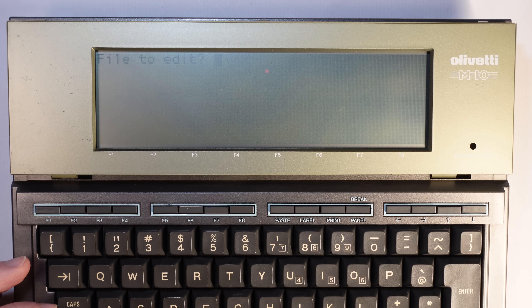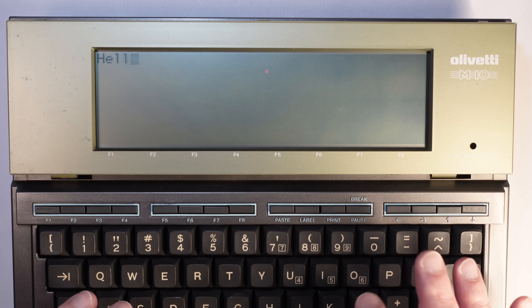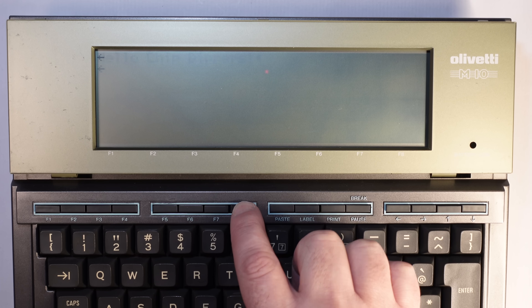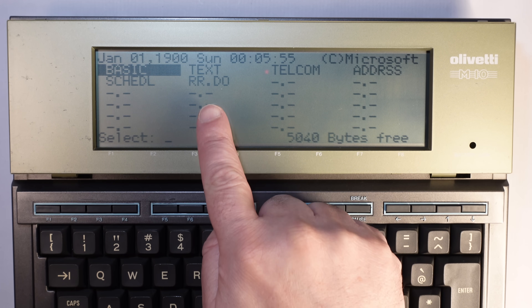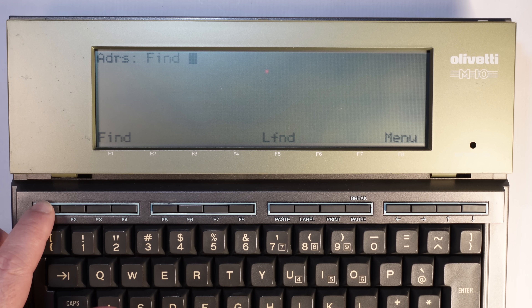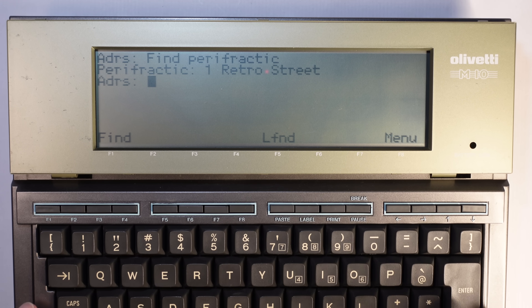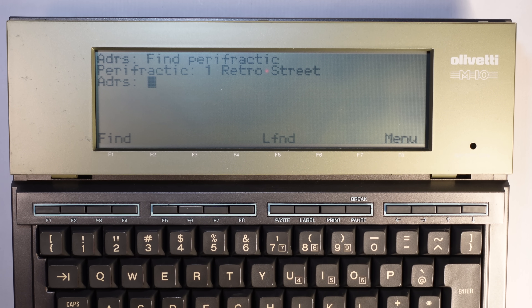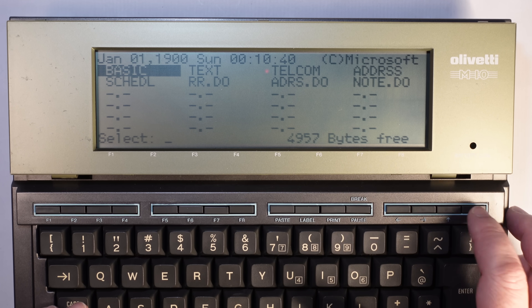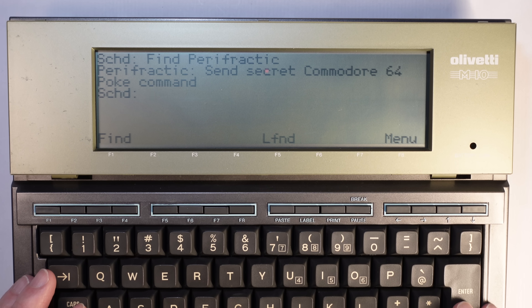It also had a text editor program. Name the file 'RR' from Retro Recipes — 'Hello Chip Dippers' — and when you come back to the menu, you have the file there. We also have an address program to memorize our contact list. For example, find Perifractic — and it shows that he lives on 'one retro street.' There is also a scheduler for our reminders. I think I promised something to Perifractic — oh yes, here: sent him a secret Commodore 64 POKE command.